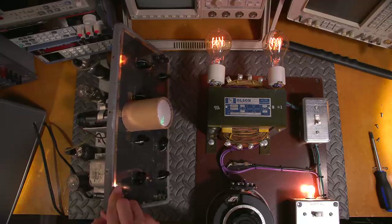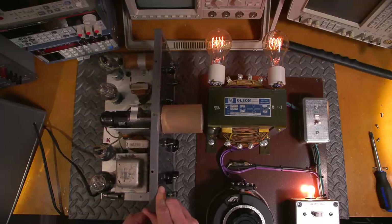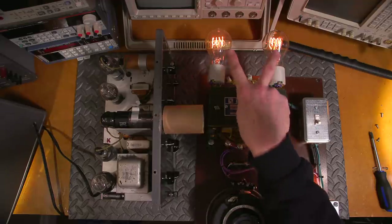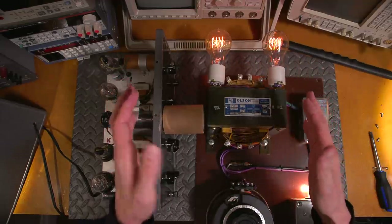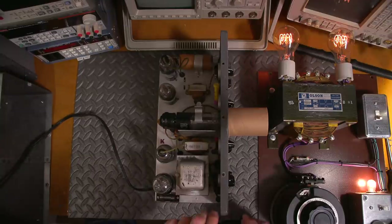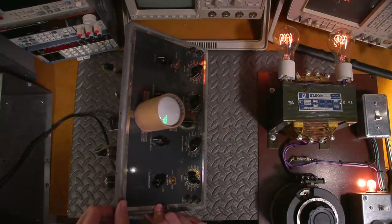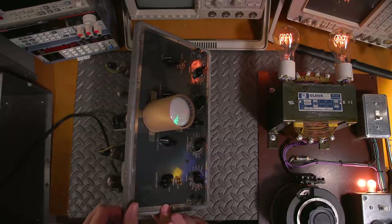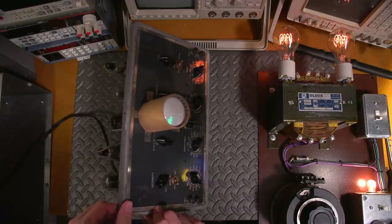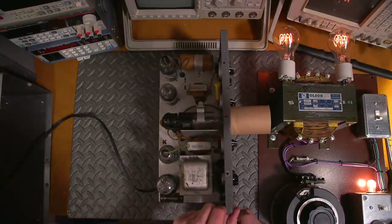I'll let it sit like this for another 10 minutes — still current-limited through the bulbs, so it's receiving less line voltage. Hopefully when I come back it's still alive. The oscillograph has been on my bench about 10 minutes and there is still life on the CRT, which is a good sign. We'll see if we can mix some signals in there.